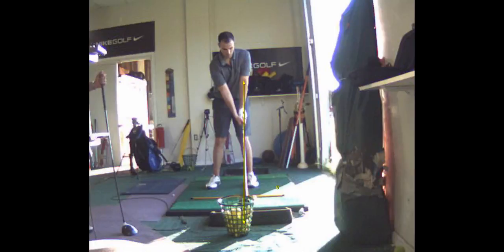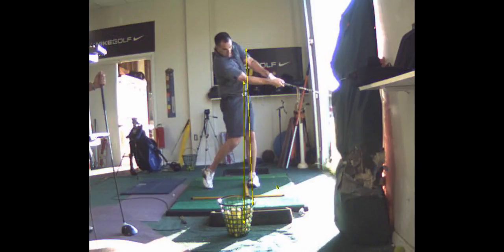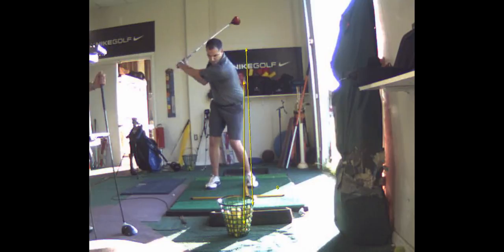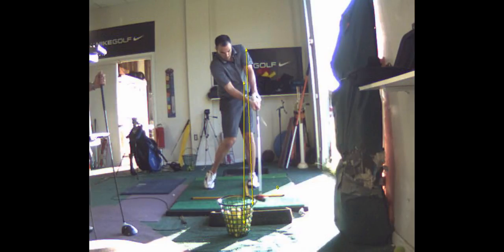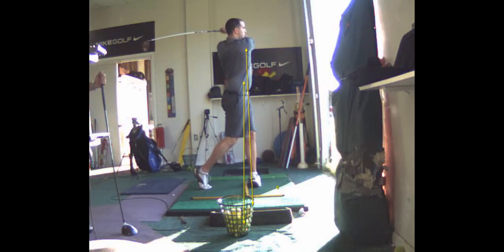So Steven, make sure the ball is opposite your left toe — for your swing, that's where it needs to be. Take it back... pretty good coming through here. Pretty good swing.